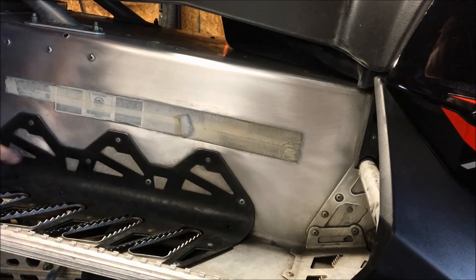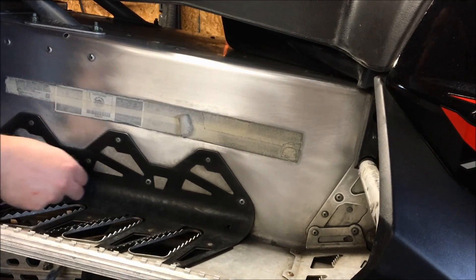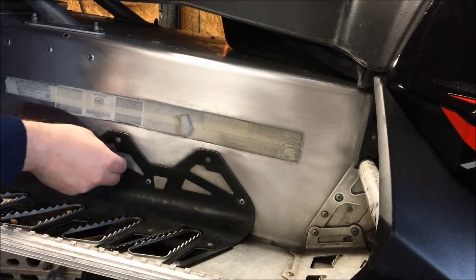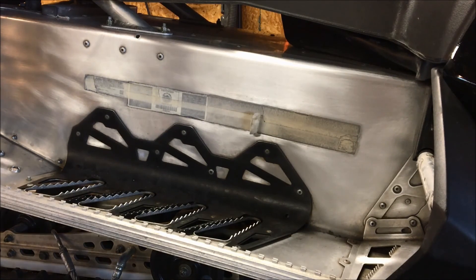You have to be careful near the painted areas because you don't want to rub the paint off. Get in there, just be cognizant of what you're doing. Now that the Scotch-Brite process is finished, we're moving on to the mag and aluminum polish.